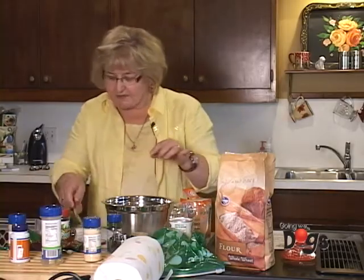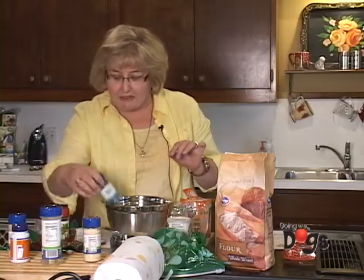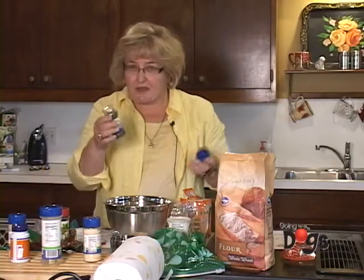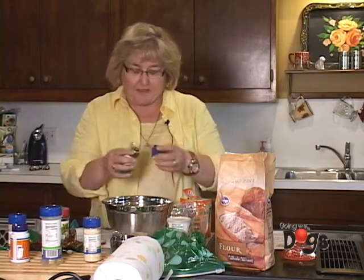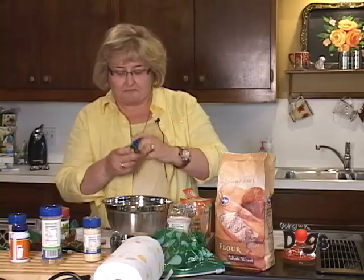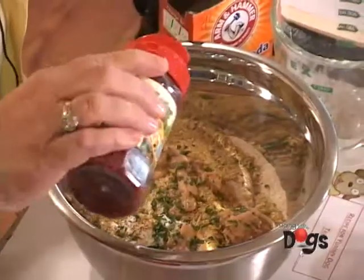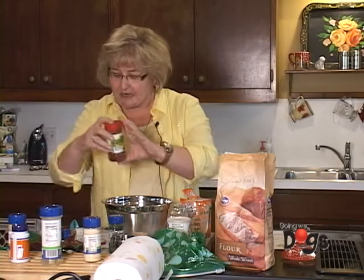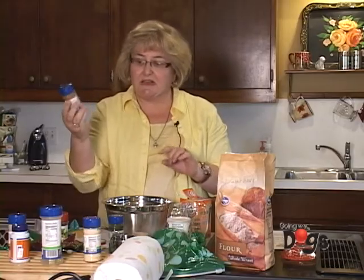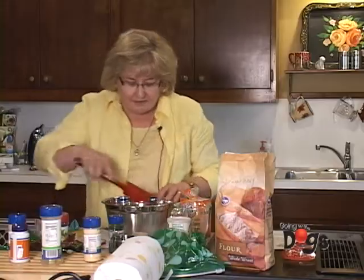Now this is where the fun comes in, because you can choose things that your dog likes. My dogs like parsley, and parsley is nice for their breath. Just sprinkle some in there. For a little bit of fun, I add some bacon bits. You can do it plain or add whatever your dog enjoys — chicken seasoning, garlic salt, lots of options.